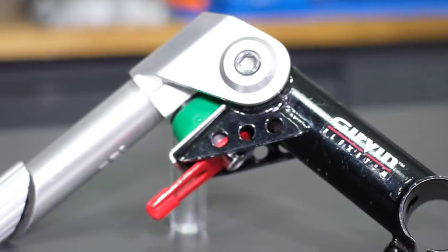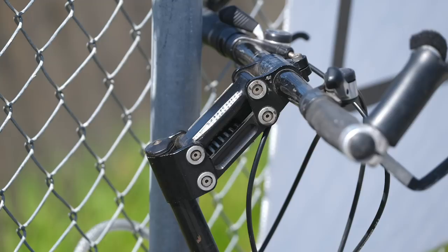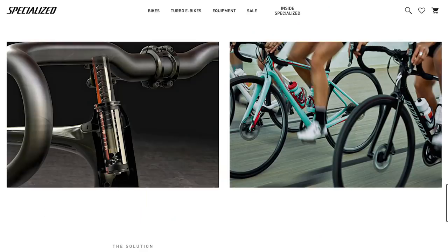Kind of a cool bit of kit, but laughed at by a lot of people because suspension handlebars — it's a bit crazy. Allsop also thought it was a good idea, with a parallelogram version. Over the years, they kind of got forgotten about — you might see the odd one on commuter bikes — until Specialized recently released one for their road and gravel bikes. It's got a great concept: you don't need a suspension fork on a bike like that. It gives you comfort and control and can remove vibration and hand pain. I credit that back to the good old-fashioned Gervin Flex Stem.